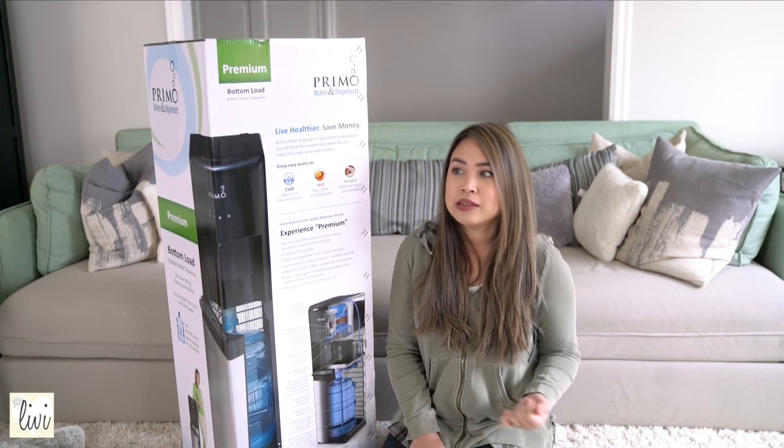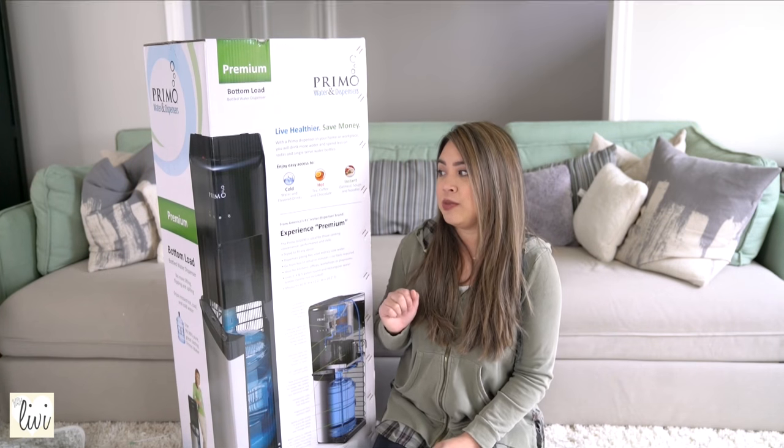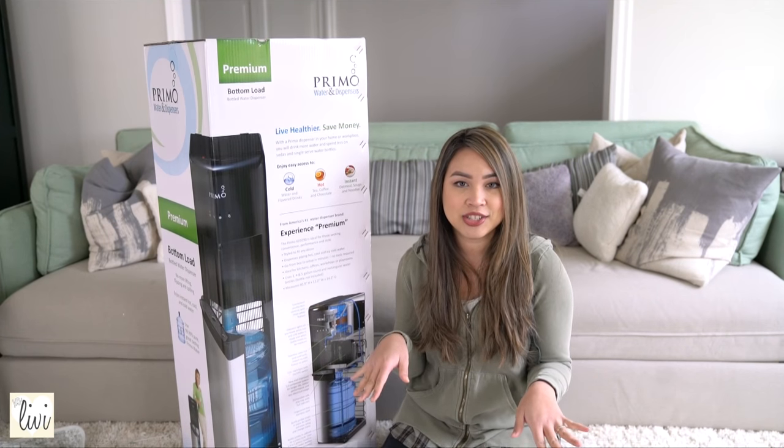I drink a lot of tea and my kids drink a lot of hot chocolate, so this will definitely be helpful. It is very sleek looking, by the way, so it should look good in my kitchen — or actually in my dining room.